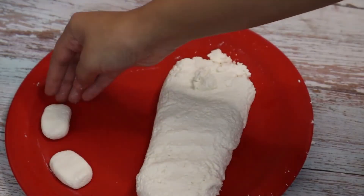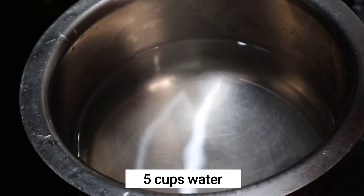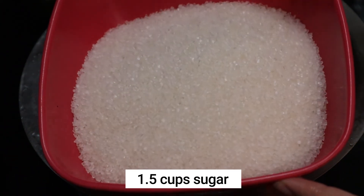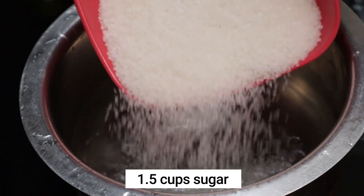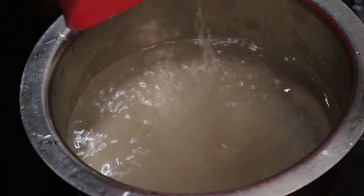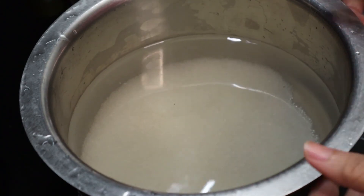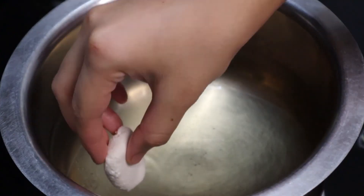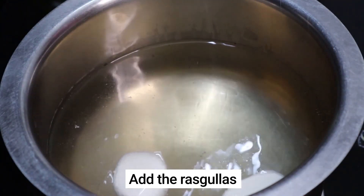Now heat five cups of water and add one and a half cups of sugar to the water — we are going to make sugar syrup. The sugar syrup has come to a boil, and now add in the rasgullas into the sugar syrup.